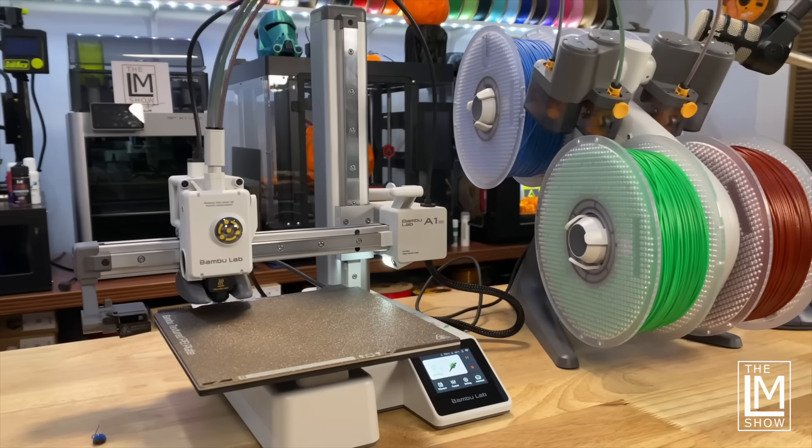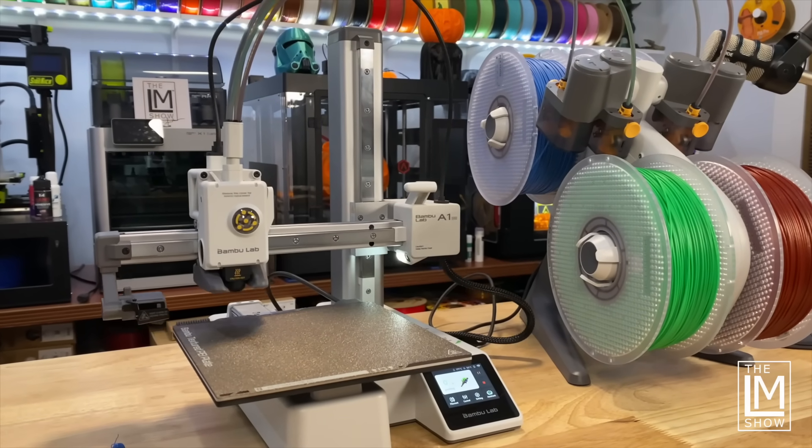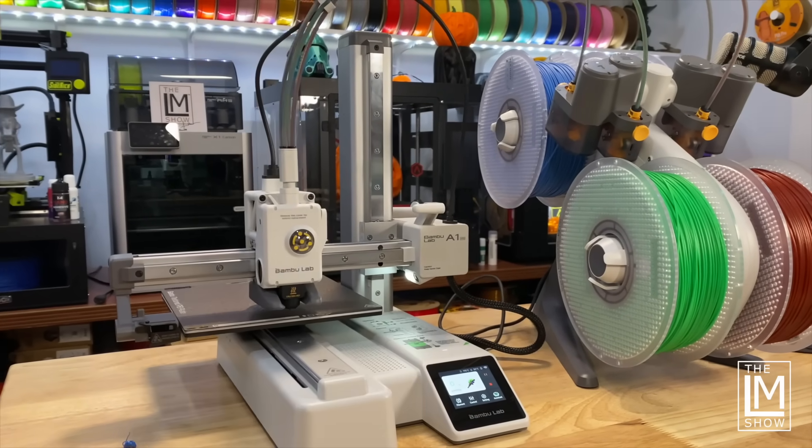If you don't understand a word I just said, that's great because you don't even have to worry about it. 3D printers are becoming appliances now. It's meant for people that want the absolute top-tier 3D printing experience without all the tinkering, and doing it at an incredible price point — I'll get to that in a moment.